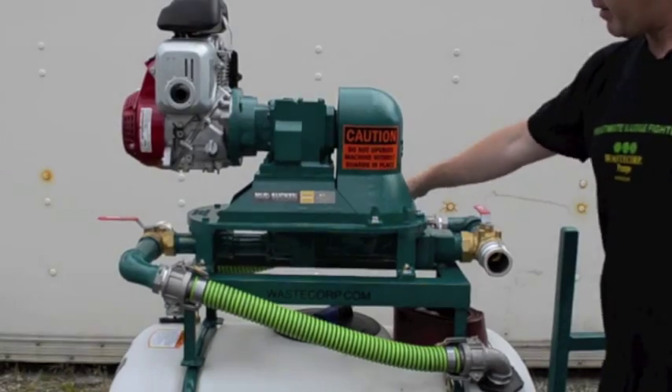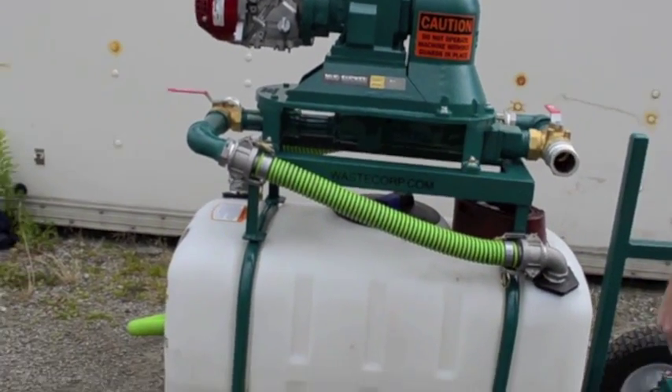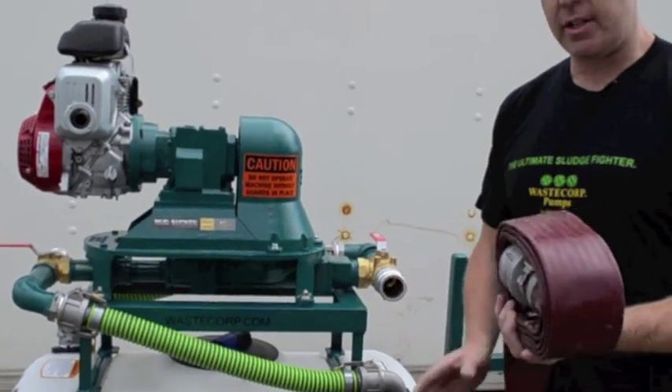We close the valve so it doesn't go back into the pump — rather, we're pumping it out into the 25-gallon drum. We can do that with the standard ten-foot lay-flat discharge hose that's supplied with the unit.